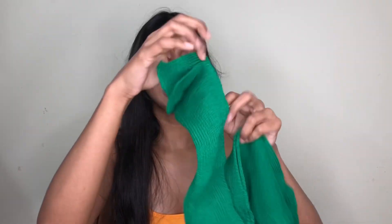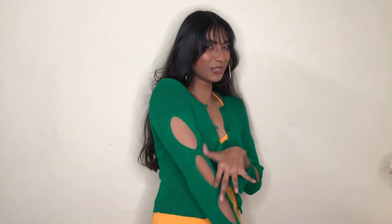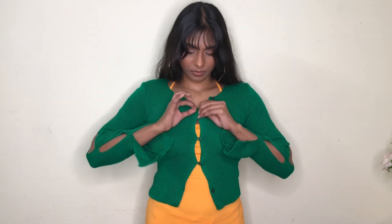The sleeves have a nice slit, so this is going to look like a really cute cardigan — I just cannot wait to try it on. This is how it looks after putting it on, and oh my god, this is so good. I'm really pleased with this one. Look how cute it's looking — it's going to be perfect for Christmas time. The color is so amazing and these cutouts in the hand are looking so nice.